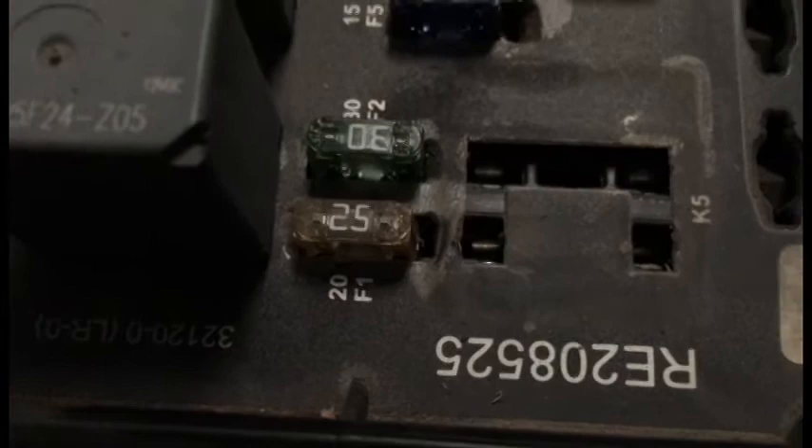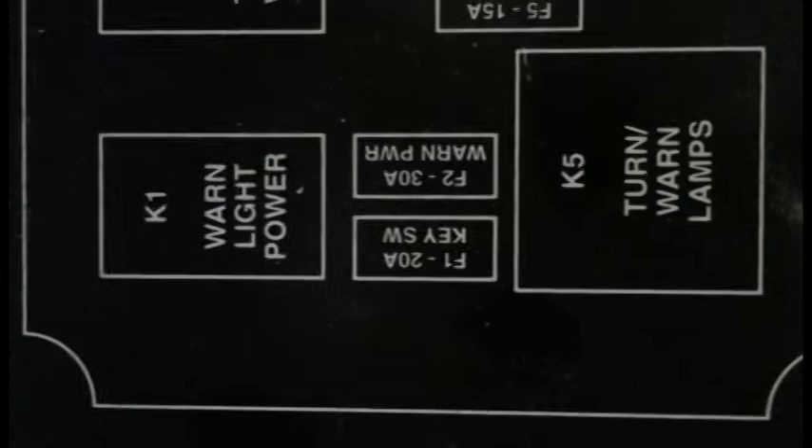It blows each time I turn the key to the run position. The tractor won't start and all instrumentation is dead. Looking at the fuse diagram, F1 is for the key switch, which powers instrumentation and many other operational parts.